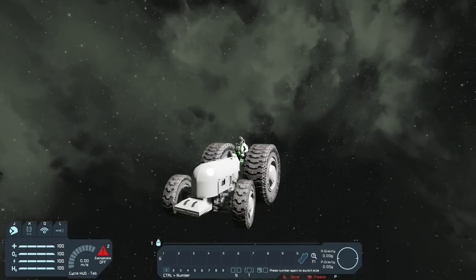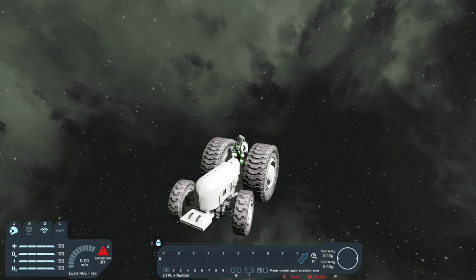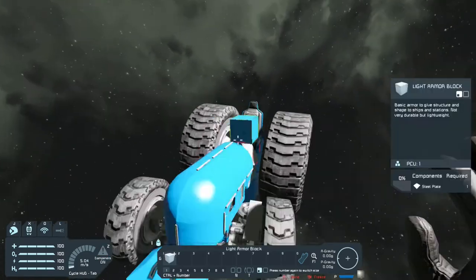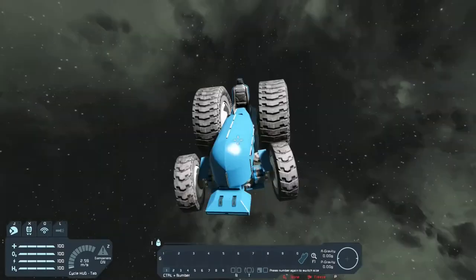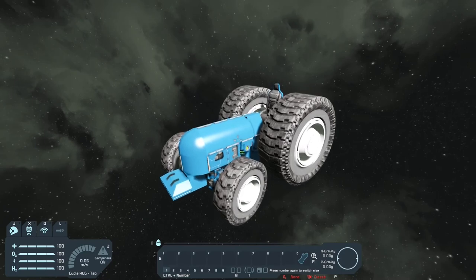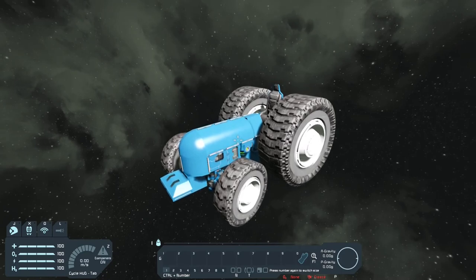I'm going to take the tractor and give it a nice paint job. I'm feeling like this tractor needs a nice blue color. I like it a lot better with the blue. So I'm going to copy this and then place it on a planet, and then we're going to test drive it.